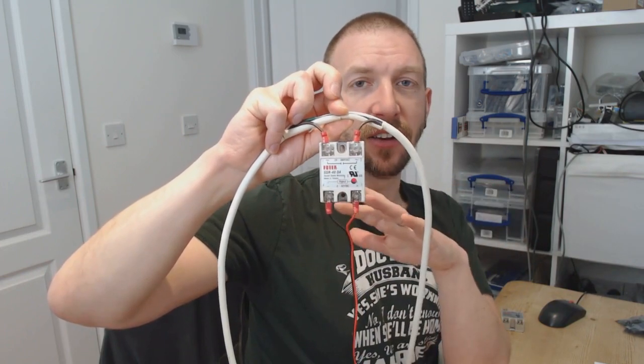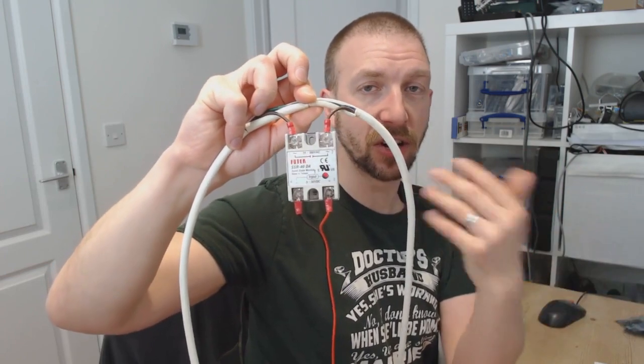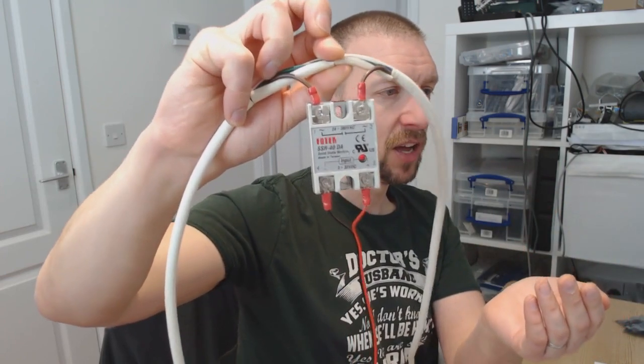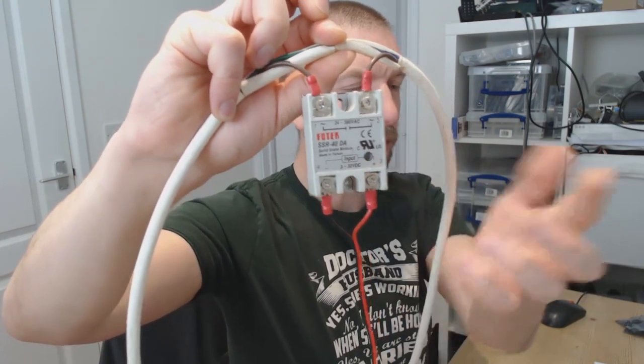Every second it's just activating the relay and deactivating again. As you can hear, that's completely silent — you can't hear the click of the relay going on and off, but you can see this red light here just to show it's on and then off again.